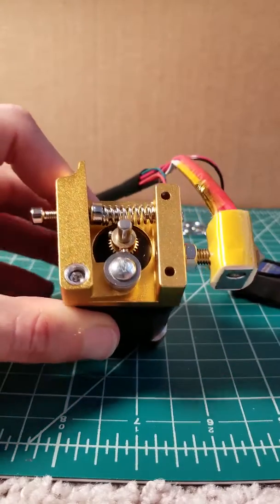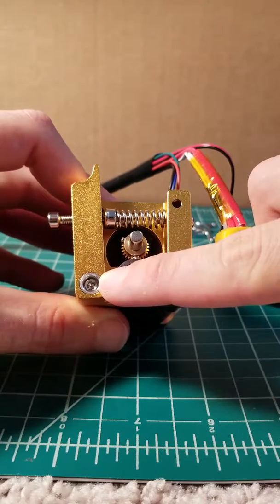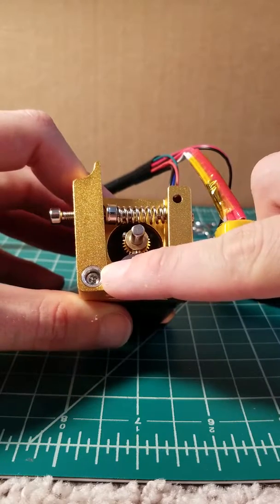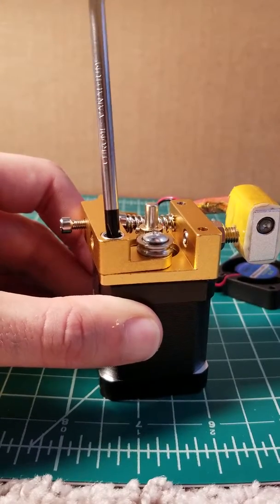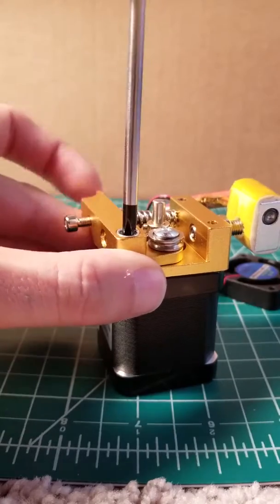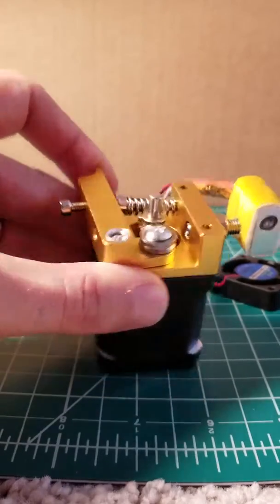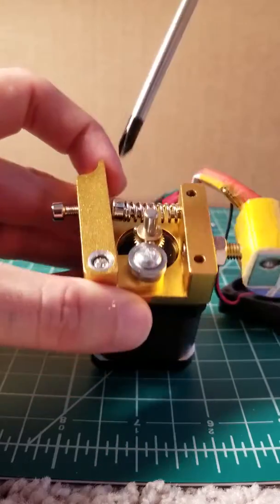To take apart the extruder assembly, we're going to start by removing the Phillips screw holding it to the motor. Now be careful as you disassemble this, as there is a spring here that does have tension on it. You don't want it to go flying.